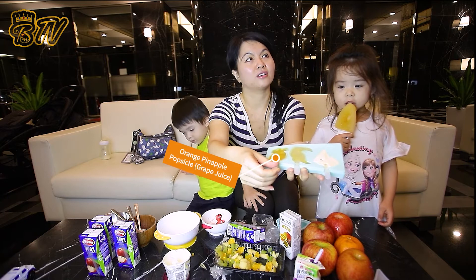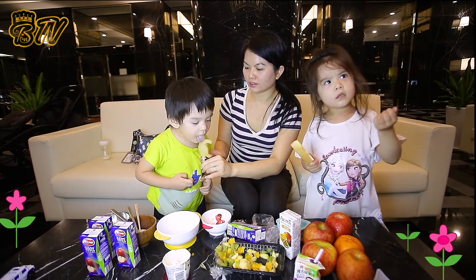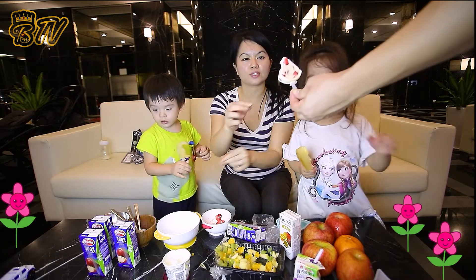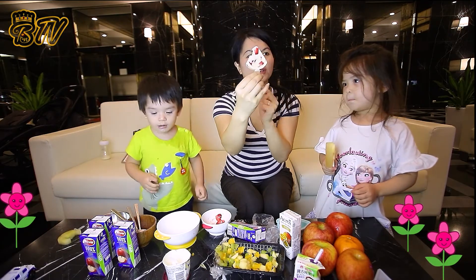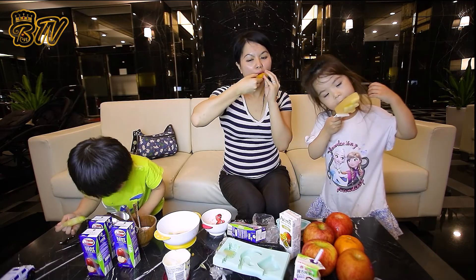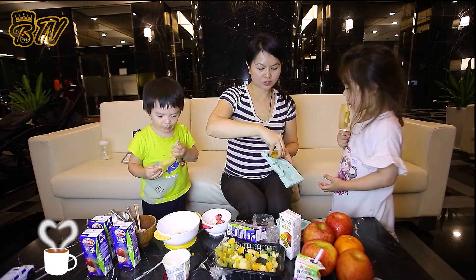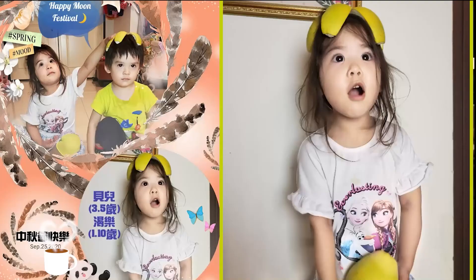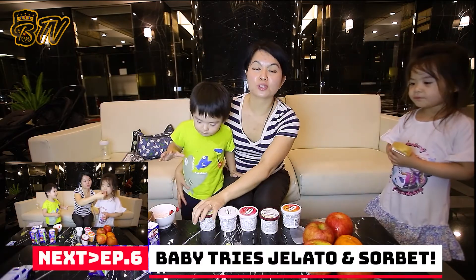Let's try taking it out. Here you go, baby — you can try this one. Hold it. This one is the Haagen-Dazs strawberry. So this one is pineapple. Just hold it like that. There's also something you guys can do at home — you can make your own ice cream, DIY ice cream and popsicles at home.